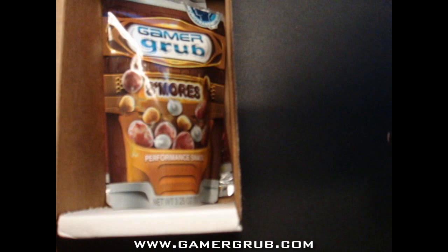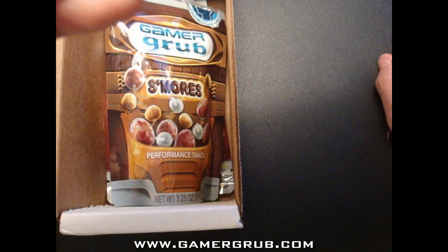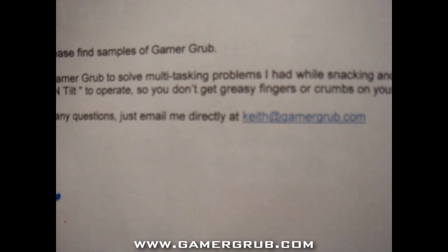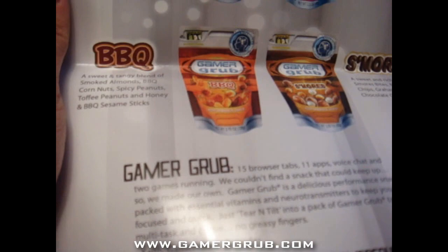So basically, I'm allowed to read this: 'I invented Gamer Grub to solve multitasking problems while snacking and gaming — just tear and tilt to operate so you don't get greasy fingers or crumbs on your keyboard. If you have any questions, just email directly at Keith@GamerGrub.com.'